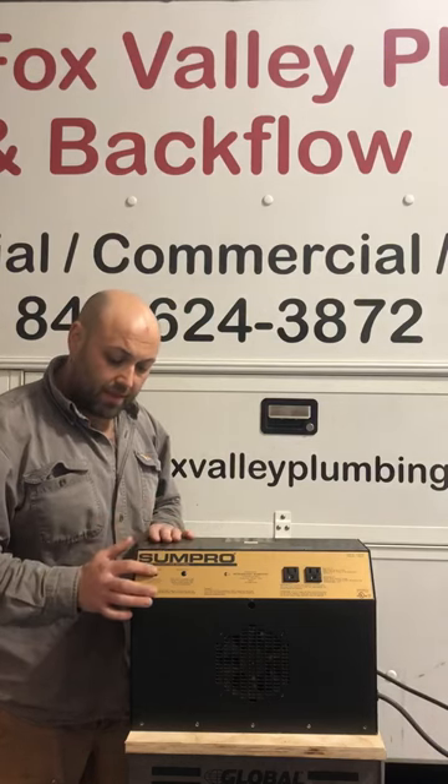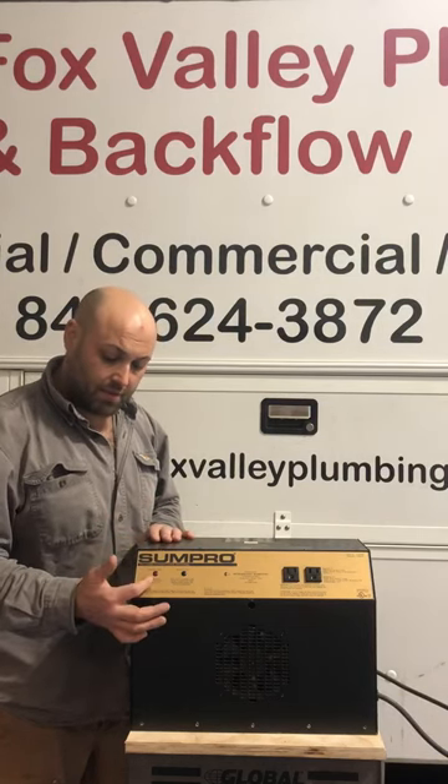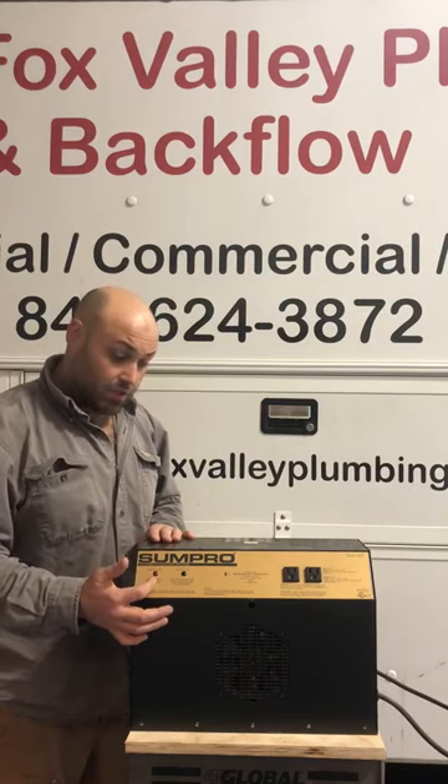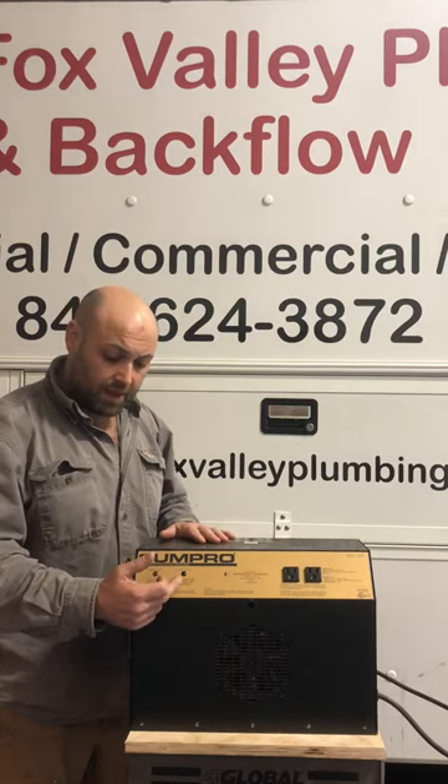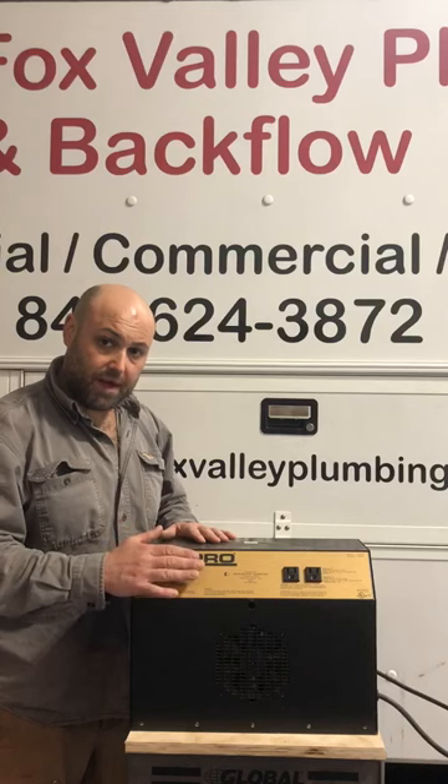The red light is an inverter light — the only time we should be seeing this on is when you have lost power. And the green light, if it's steady on, batteries are charging but not sufficient to run the unit.